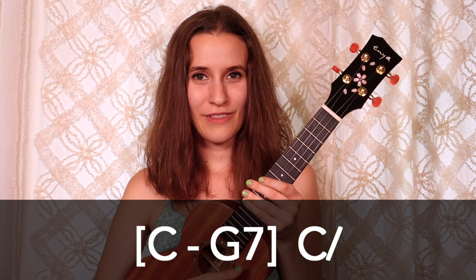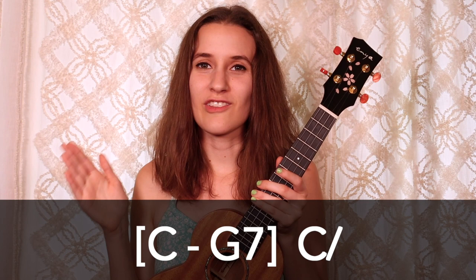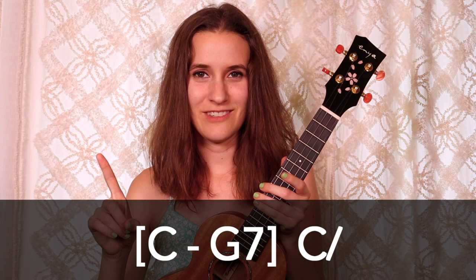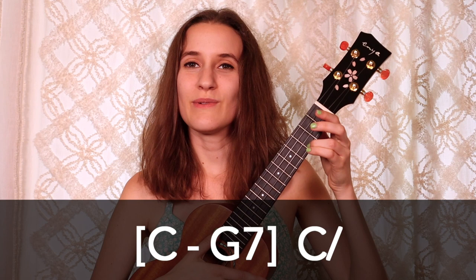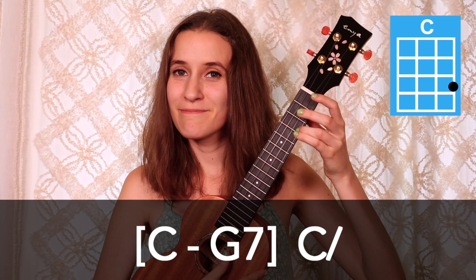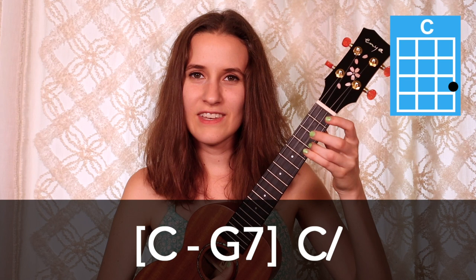Then we're at the fourth and final line. This line has some bracketed chords, so we're actually going to split up the strumming pattern between those two chords, meaning we'll strum just one time on each of the bracketed chords. So C one time, then G7 just one time. And then at the very end, we have a C chord with a slash next to it — that means we strum once and then hold. So that last line all together: C, G7, and then end on C.